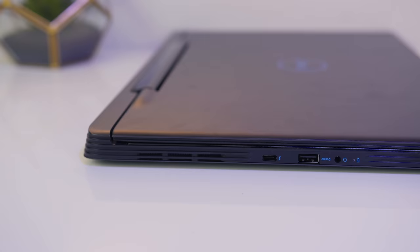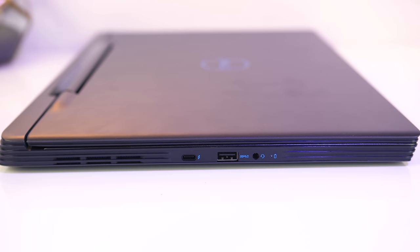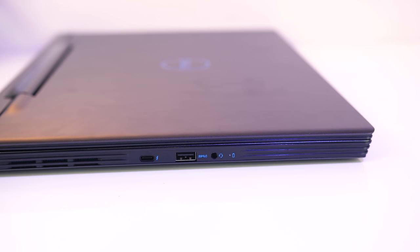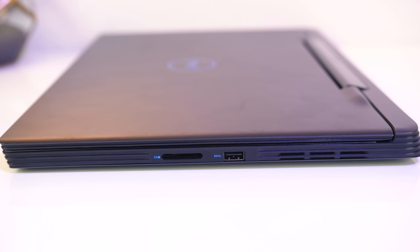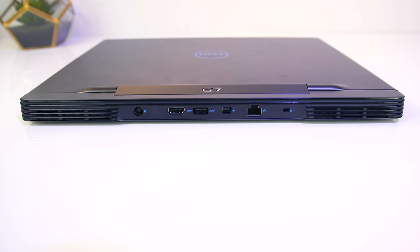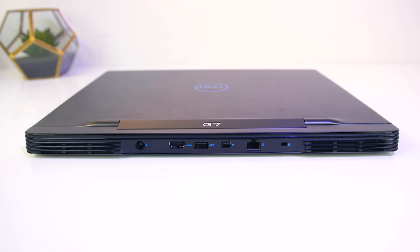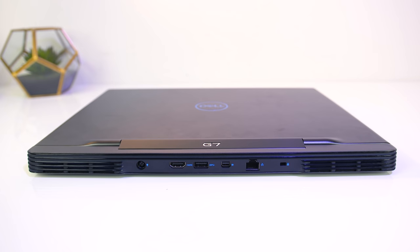On the left there's an air exhaust vent up the back, a USB 3.1 Gen 2 Type-C port wired for both DisplayPort 1.2 and Thunderbolt 3 — although Dell only note the RTX 2060 and up configurations have Thunderbolt support — followed by a USB 3.1 Gen 1 Type-A port and 3.5mm audio combo jack. On the right there's a full size SD card reader, USB 3.1 Type-A port, and air exhaust vent towards the back. On the back there are air exhaust vents on the left and right, then the power input, HDMI 2.0 output, USB 3.1 Type-A port, mini DisplayPort output (only on RTX 2060 and above models), gigabit ethernet port, and a Noble Wedge lock slot. I like the way they've positioned the ethernet so you don't have to lift the laptop up to unplug it.